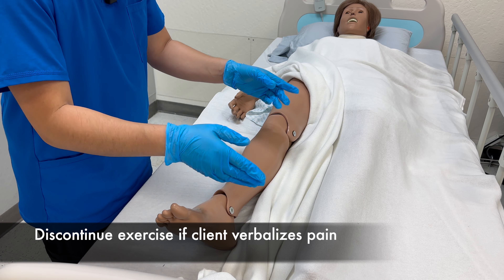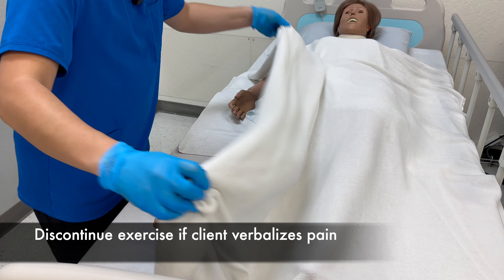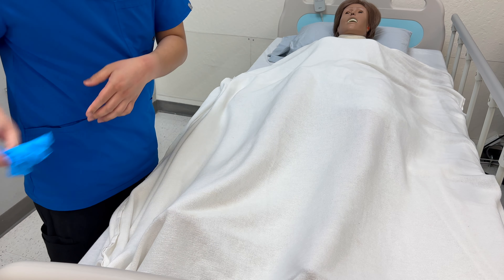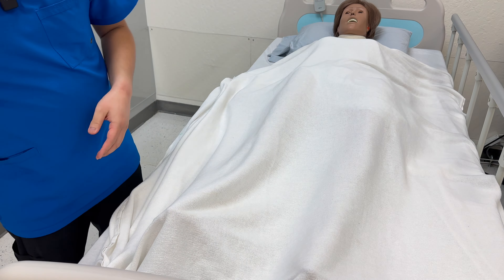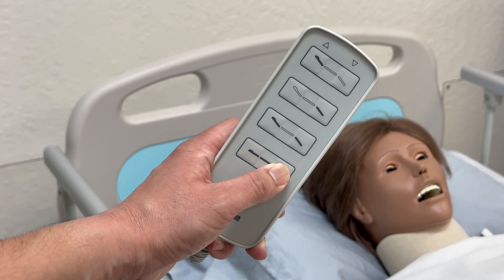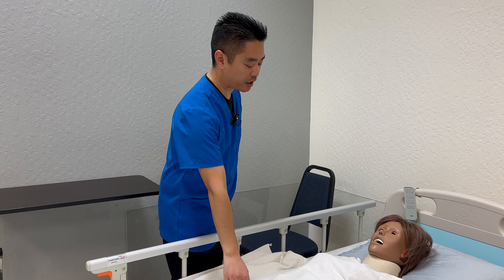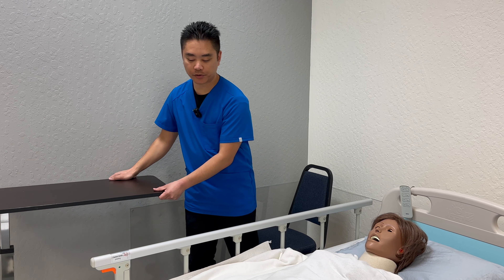I will do the same on the other side. Sanitize hands. Lower the bed to the lowest position. Mrs. Smith, here's your call light.